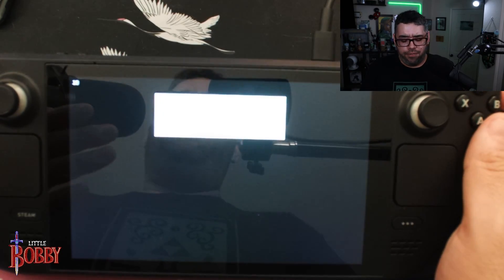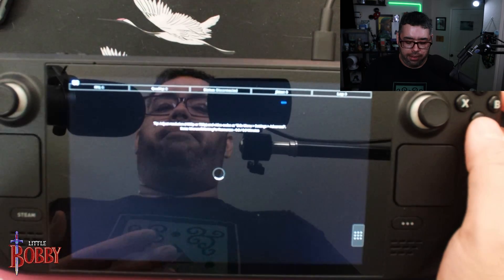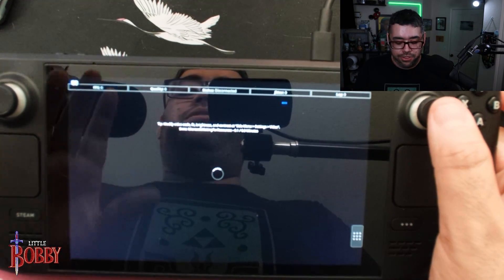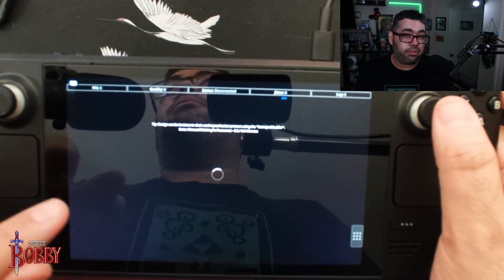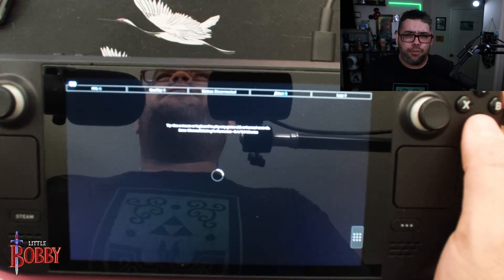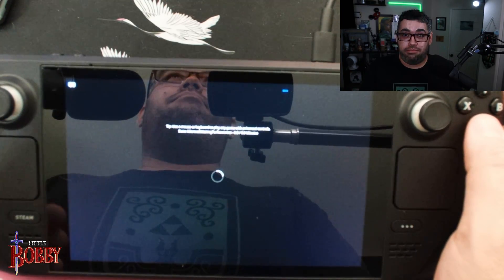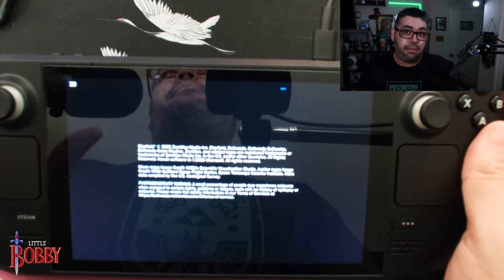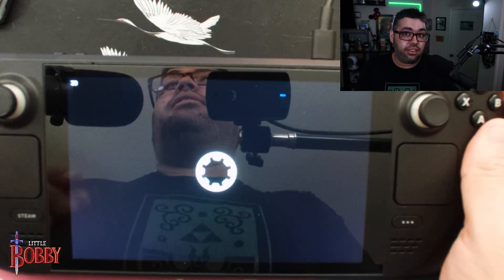Next I tried Starfield because it's the big AAA Xbox game right now and you want to see how that performs. It does take a minute to connect — I noticed it was faster at 12:30 or 1 a.m. last night, but recording at around 4:15 p.m. Pacific time means a lot more people are on the xCloud servers. It took about 30 to 40 seconds to do all the checks and get connected.